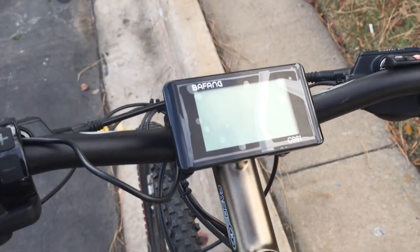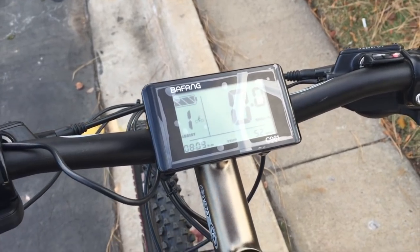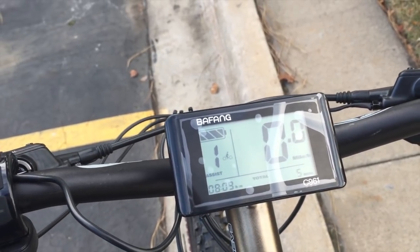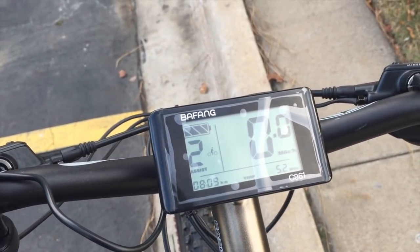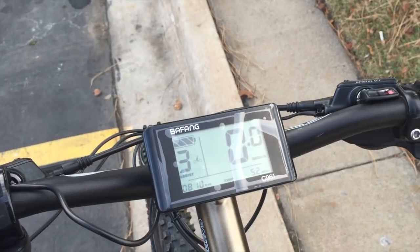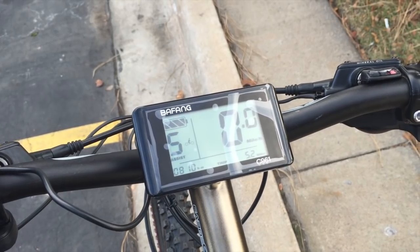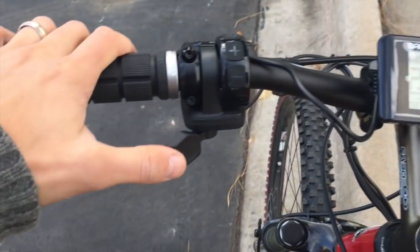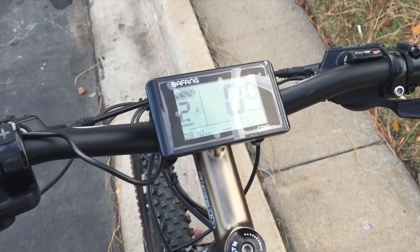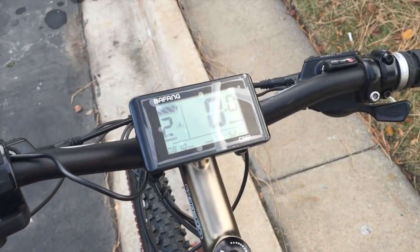I'll go ahead and turn it on — there's a switch over here, you press and hold the button and it gives you quite a few readouts. It came with only three levels of assist by default, but in the advanced settings you can change it up to nine levels of assist. What's nice is that it also has a throttle, so you can hit it any time and go like a motorcycle. When you're pedaling it's assisting you, but if you want a little extra boost you can give it more gas.